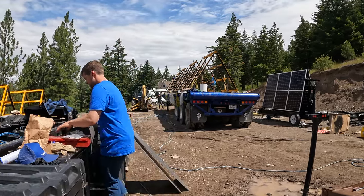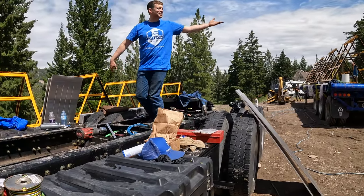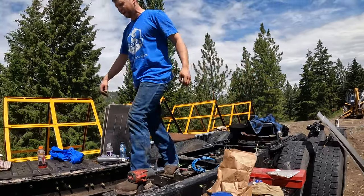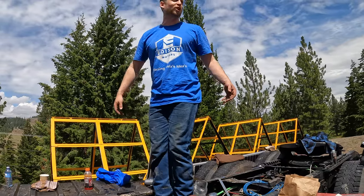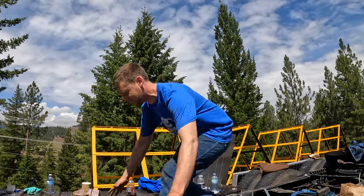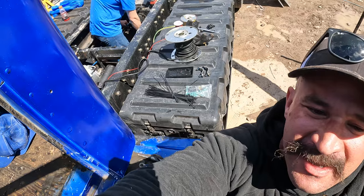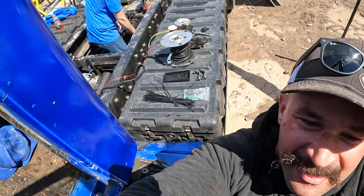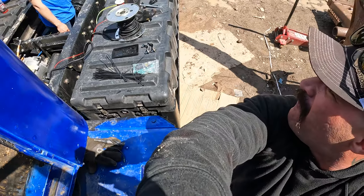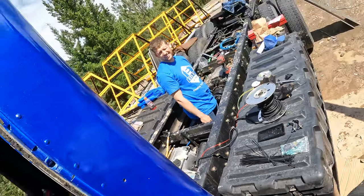Edison Motors is already ahead of Tesla — we have the solar trailer. This is the first time Tesla stole our idea. What if Elon is watching my TikToks and they're like, oh, Chase has got a solar light tower trailer, Edison's got a solar trailer — Tesla better have one. We had one first, Elon! So what exactly is this trailer Tesla's doing? It's a solar range extender trailer you pull behind you just to go farther.